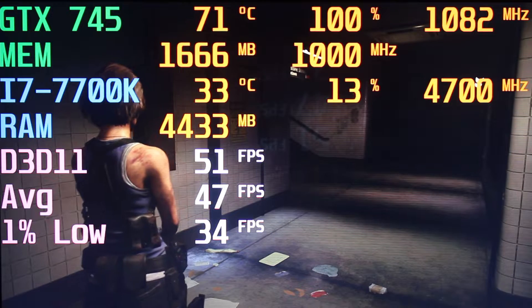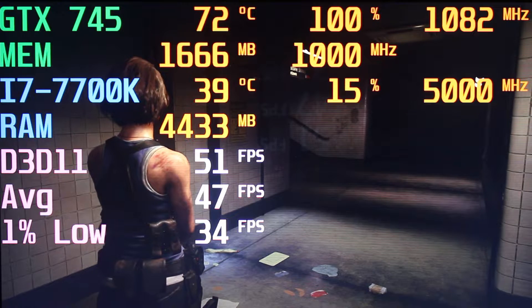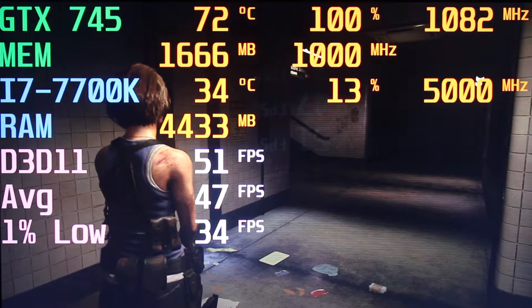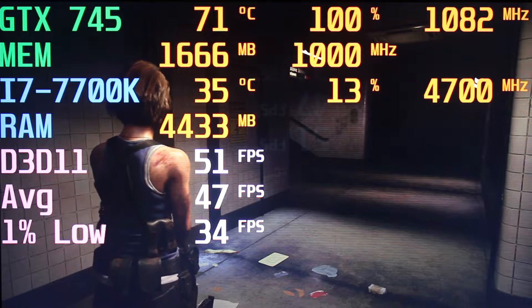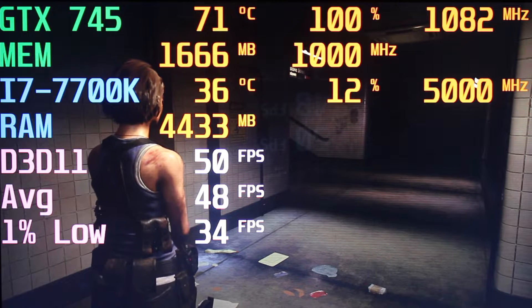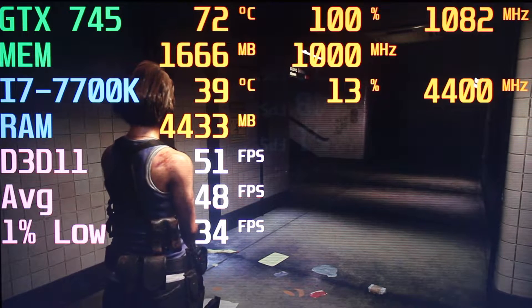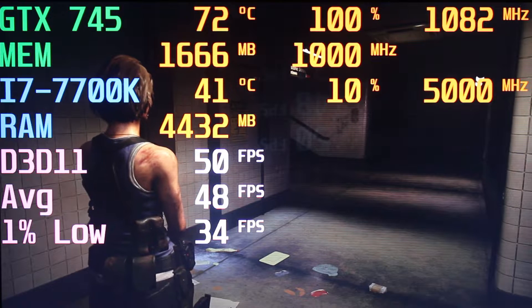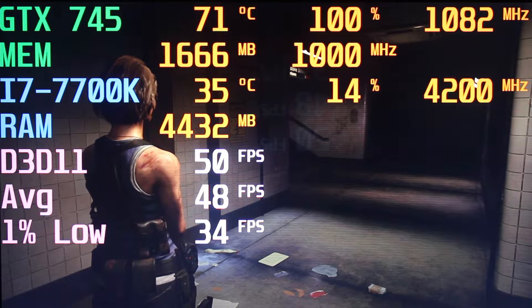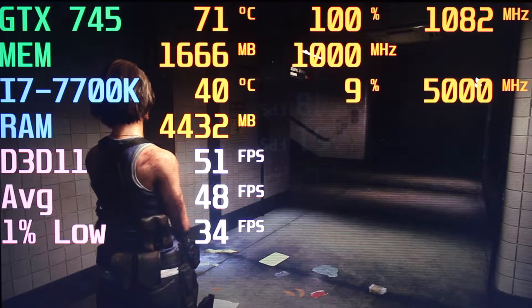To get the best possible results, I am using a fairly decent system here, which consists of an i7 7700K running at 5 GHz and 16 GB of DDR4 RAM running at 3200 MHz. Of course, if you have a pretty weak system, you probably wouldn't get the same results, but I am just trying to push the envelope and really see what we can do here.